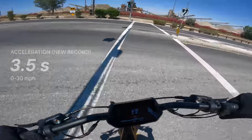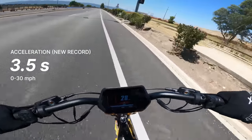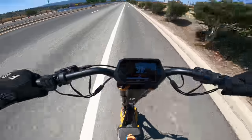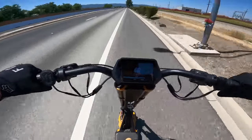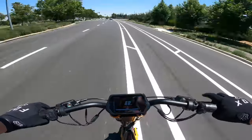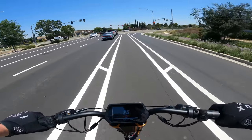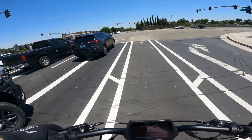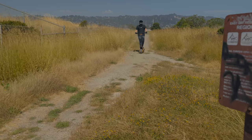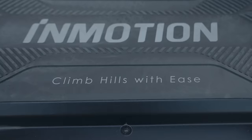So when you're flying along and the display says 60 miles per hour, you can know you're actually going 60 miles per hour. The RS rips to 30 miles per hour in a neck-snapping 3.5 seconds, making it the fastest scooter to 30 mph we've ever tested. What's even crazier is that the scooter has a legit 0-60 time like a car. There are few things that match the feeling of pulling up next to a car at a red light, absolutely smoking it off the line, and then pulling away from it with the insane top speed.